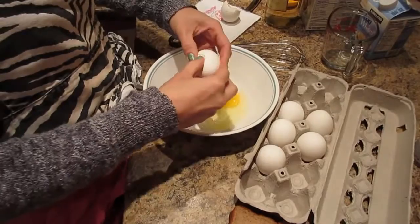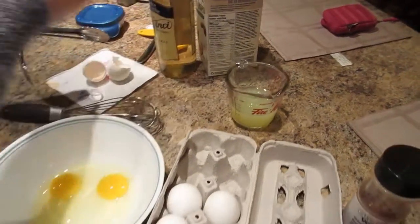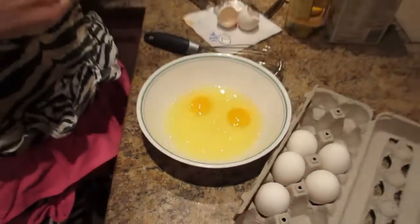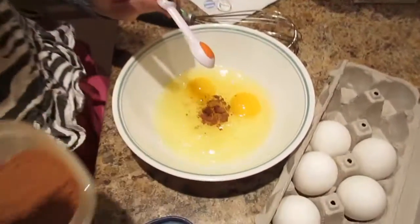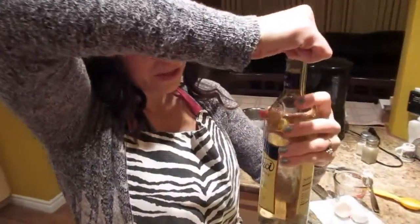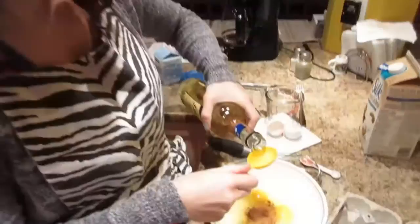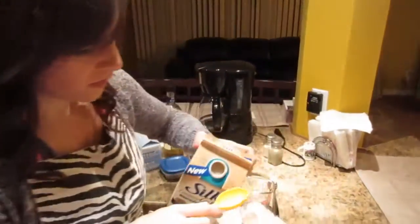I'm going to do two eggs and half a cup of egg whites. We're having a different breakfast but we're still getting our protein in. I'm going to put in about a quarter teaspoon of cinnamon and just a little pinch of nutmeg. Then this Da Vinci Gourmet sugar-free syrup — dulce de leche — I'm going to throw a tablespoon of that in there, and a little bit of milk — two tablespoons of unsweetened cashew milk.